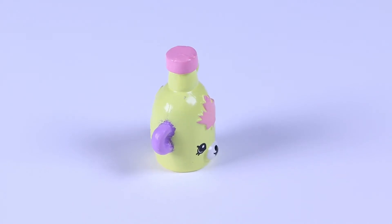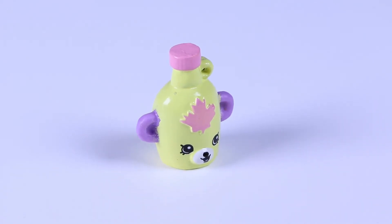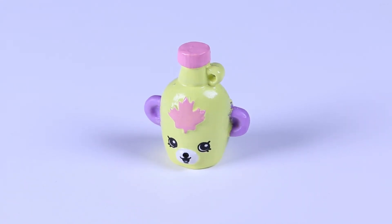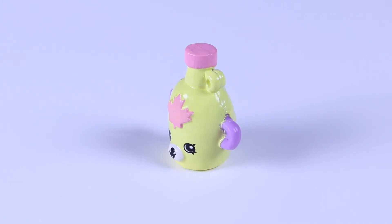The maple leaf on the front is a symbol of strength and endurance! That must be why Canada uses it on their national flag! That's awesome!